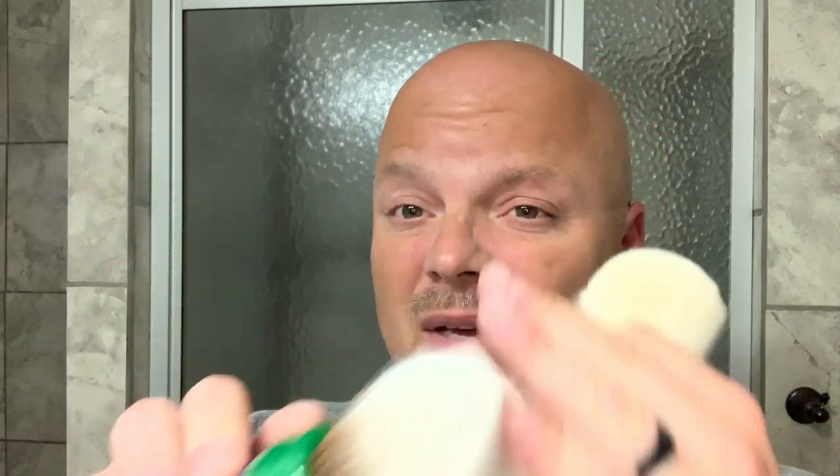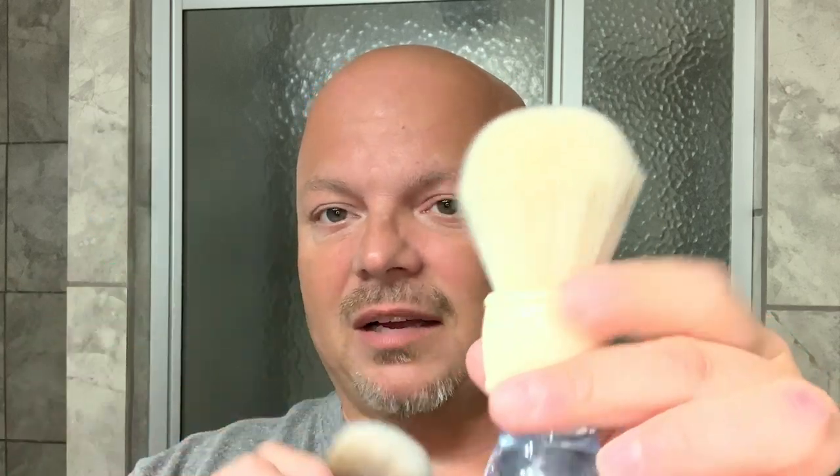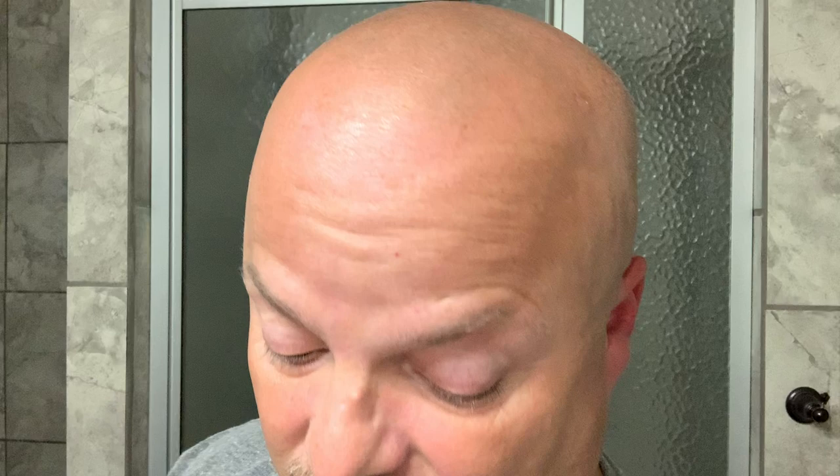As you can see, here is the Winter with the cashmere knot, and here is what's called the Summer — but I'm calling it the Hulk. This is 21 bucks, very inexpensive, 30 millimeter knot, and we're going to see how it compares to this one which I love. This is probably my favorite brush right now.